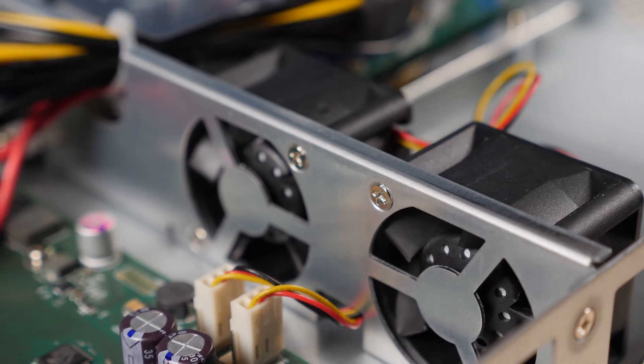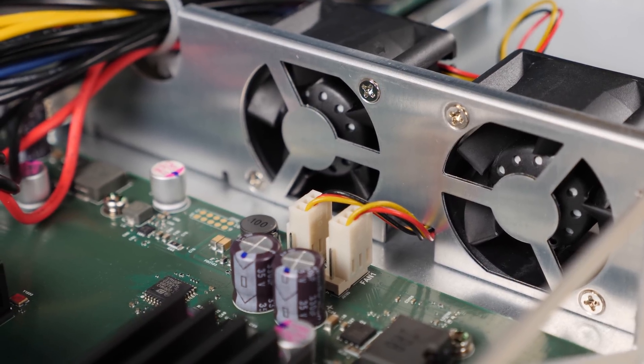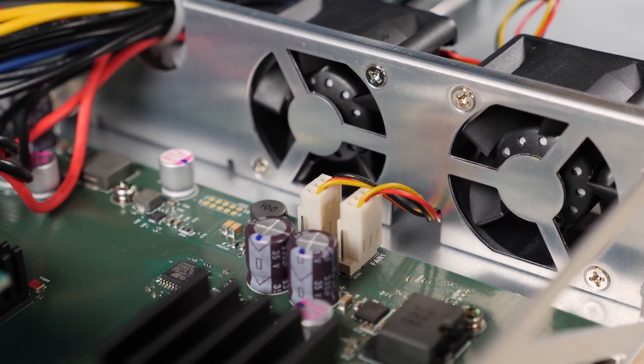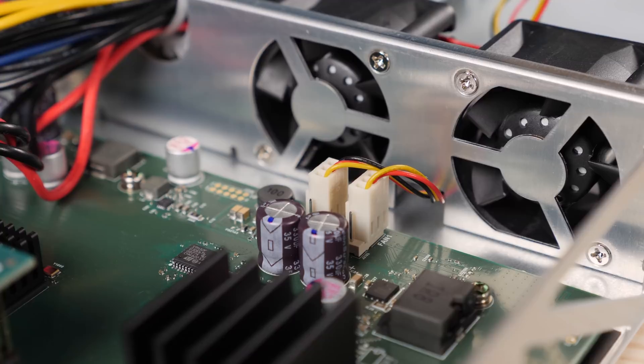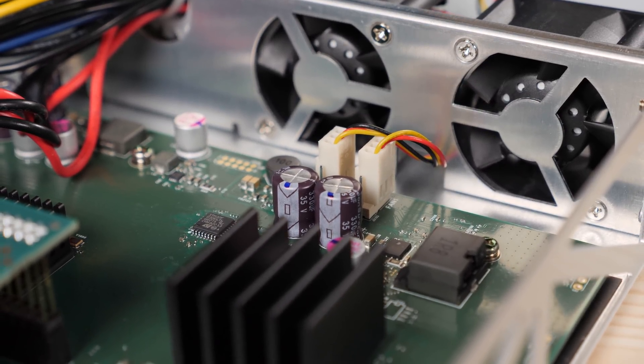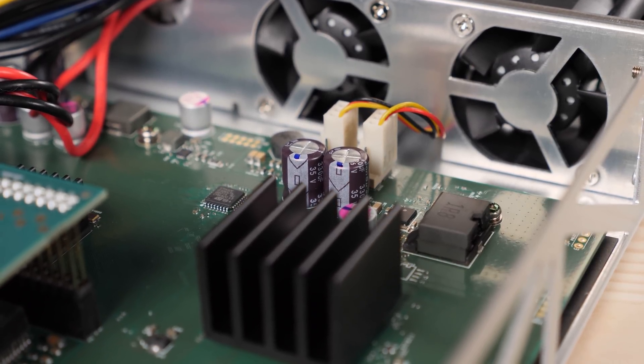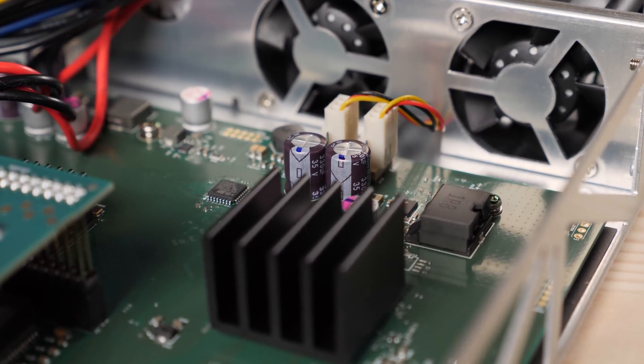Inside, a lot has changed to make use of that extra room from the deeper chassis. Let's start with what's basically the same: you're going to see the same motherboard used on the non-PoE model. MikroTik is using the same motherboard between the 48G and the 48P models, and that's pretty much where the similarities between these two switches end.